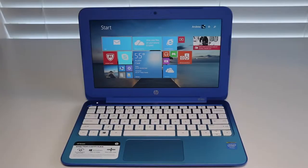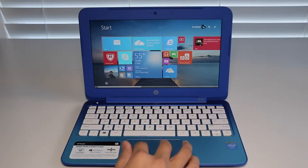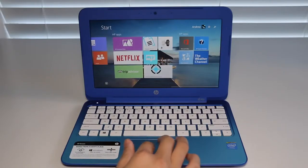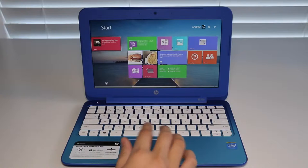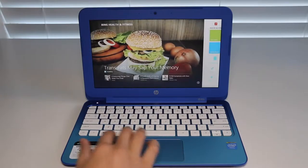Hey, what's up YouTube, I'm Andrew. Today I'm doing my full review on the all-new HP Stream 11. With the holiday season approaching, many of you are wondering what budget laptop you can buy for a friend, relative, or for yourself. For late 2014, HP introduces the HP Stream 11, a budget laptop that costs around $200 US.